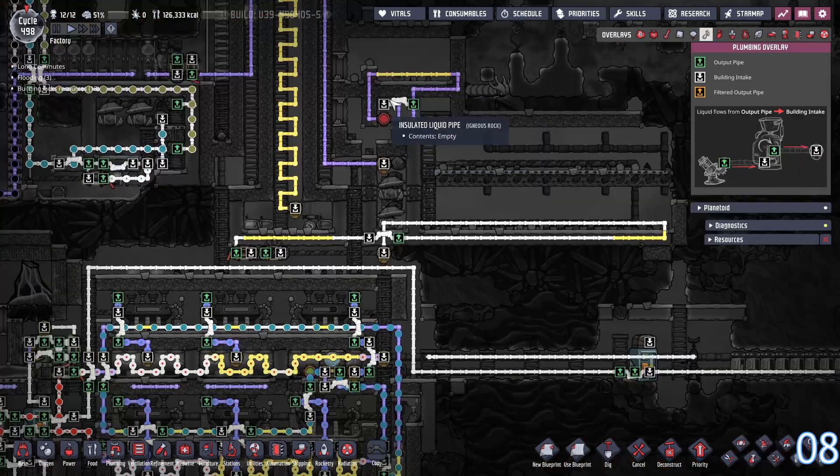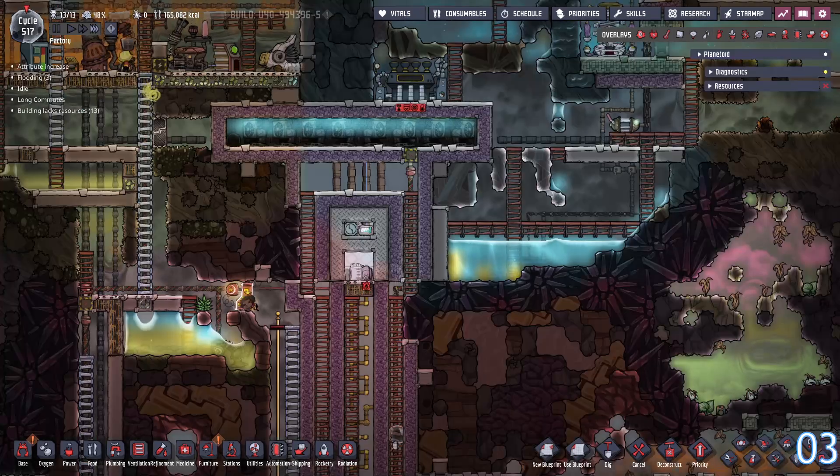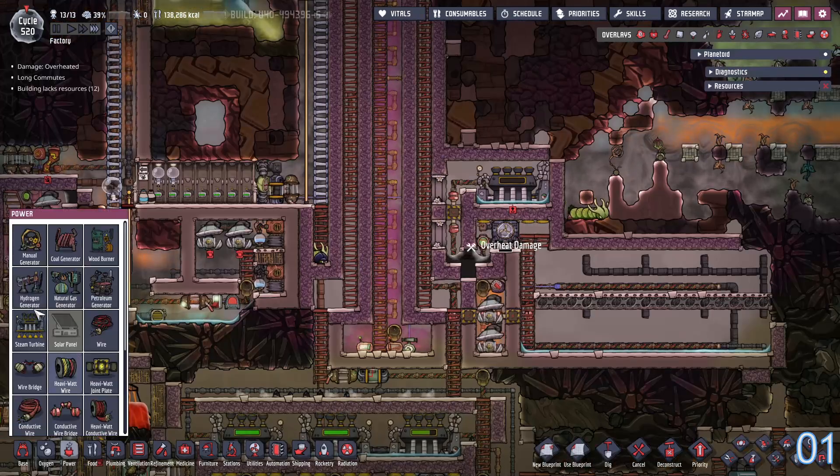Over here we're going to set up an aqua tuner and hook this up. Just got to finish this gas pipe. All done up here. Let's see if we got enough steel for generators.